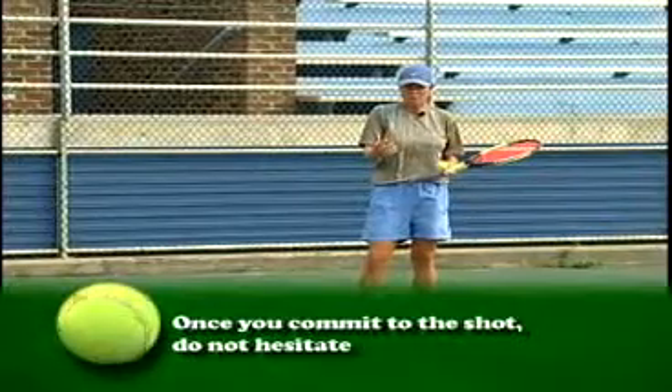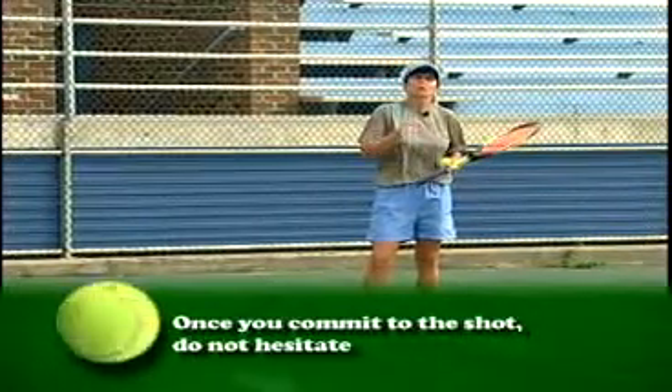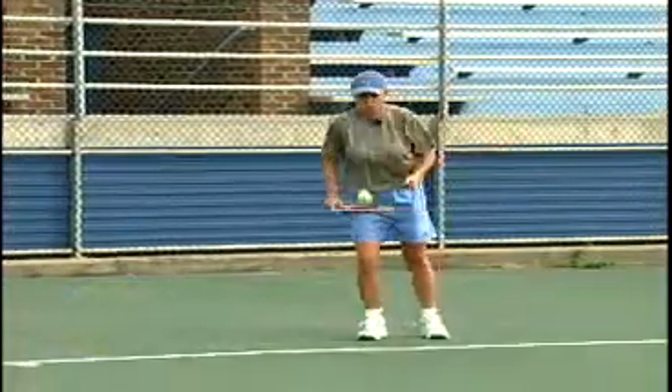As you do the same drill I'm doing, make sure you're just totally in control of your shot.